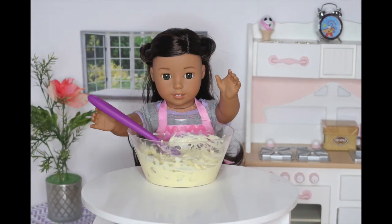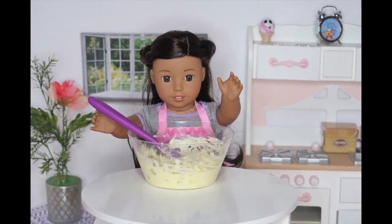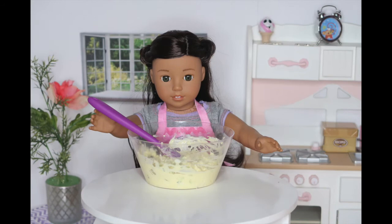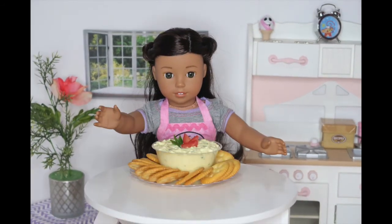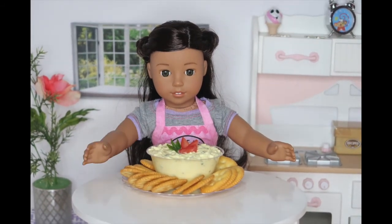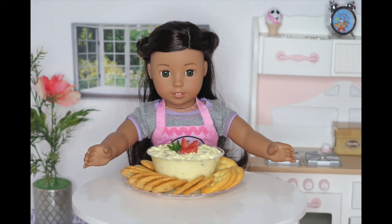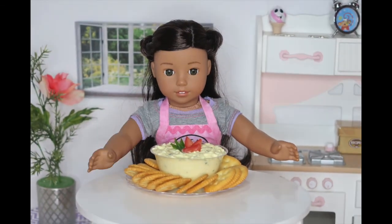Now I'm going to taste it and see if I need anything else in it. Nope, it's perfect. So now I'm going to transfer it into a nicer bowl. I'm back, and I transferred my egg salad into a nicer bowl, and I decided to decorate the top with some tomatoes and some extra green onion. I added some crackers around the bowl, as well.